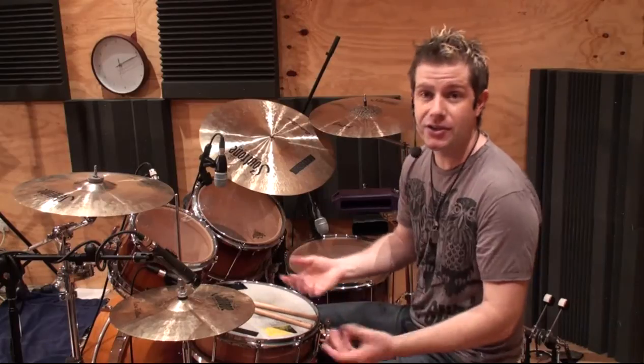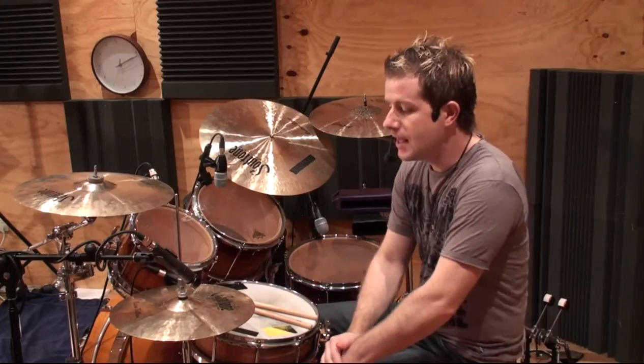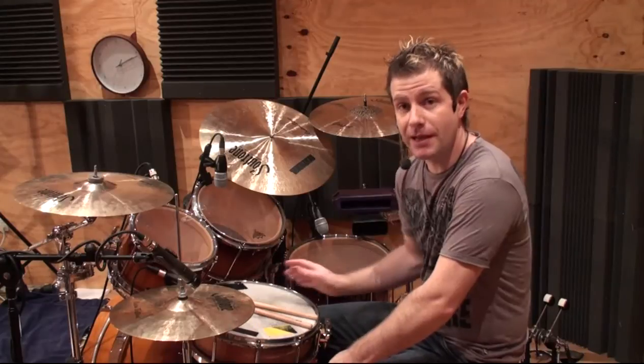Splashing, kicking, the hi-hat chick, the gliss, sizzle, hi-hat barks, etc. And hi-hat technique is different to bass drum technique.